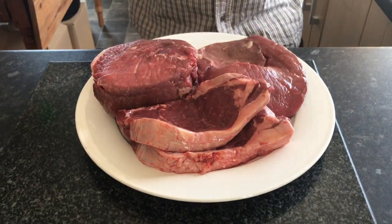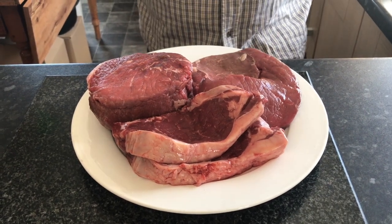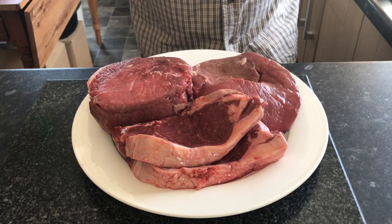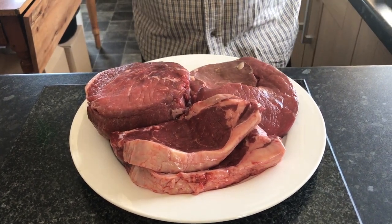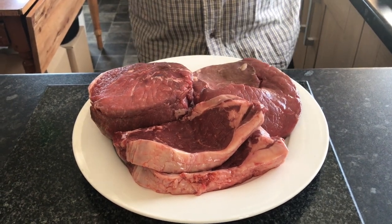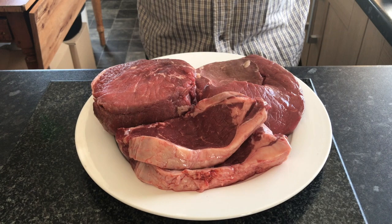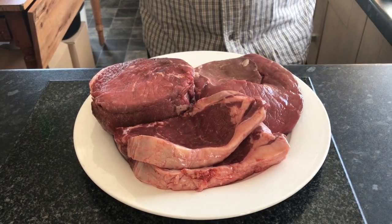A rump steak — again, a fantastic depth of flavour. It's got the perfect fat content which is going to give us a juicier burger and that good bite we're after. Now when it comes to blending your own burgers, I've tried this many, many times before getting the happy medium. Fat equals flavour and juiciness, so what I'm after is 70% meat to 30% fat.